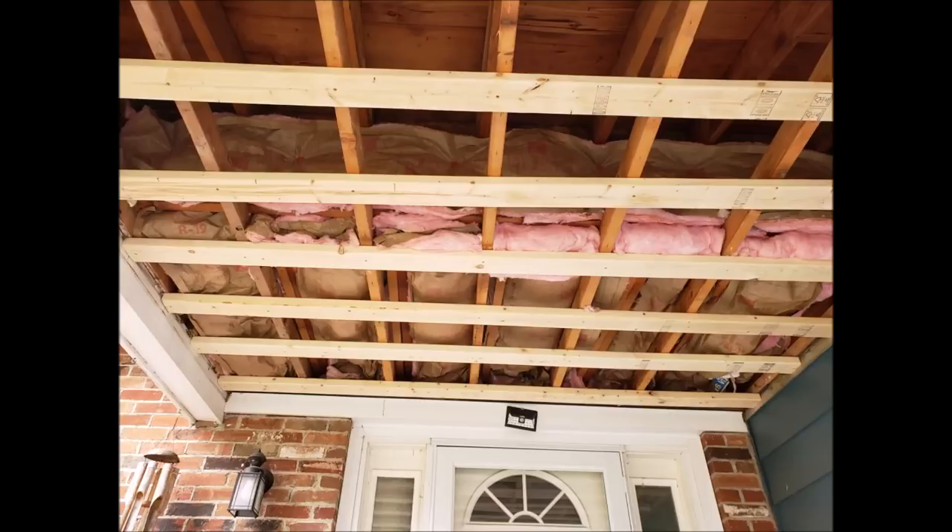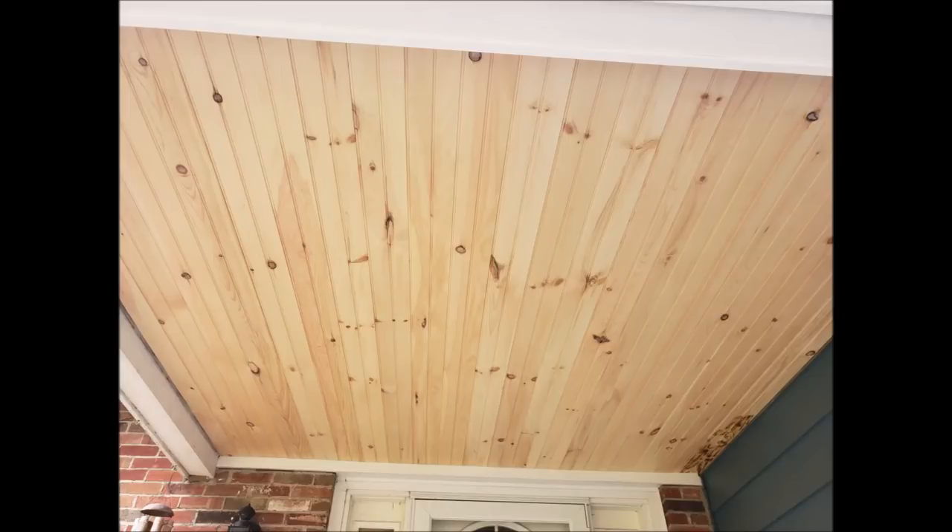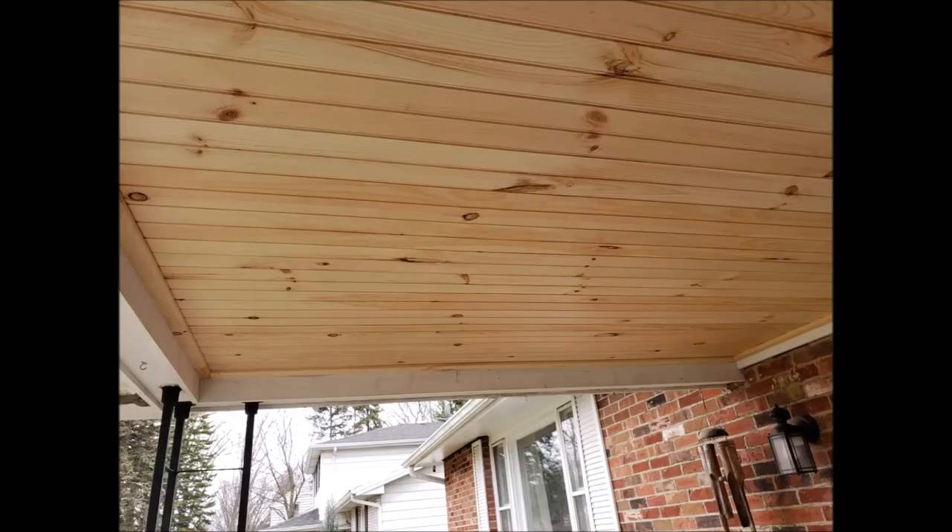We plastic'd the whole thing with three-and-a-half mil plastic for a vapor barrier, then went over it with new tongue and groove. I think it came out great. I went upstairs that night after finishing and the floors were extremely warm up there, so it worked out really well.